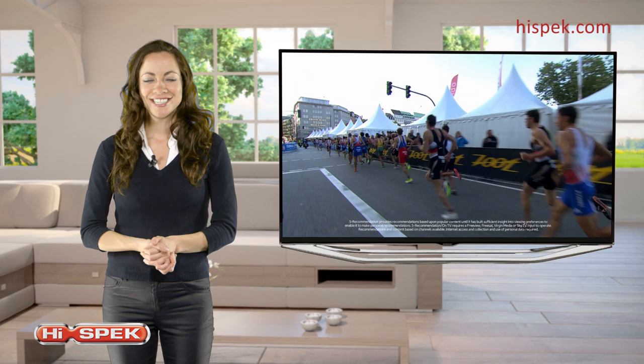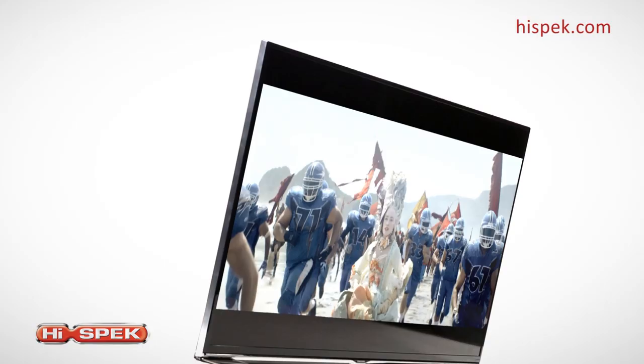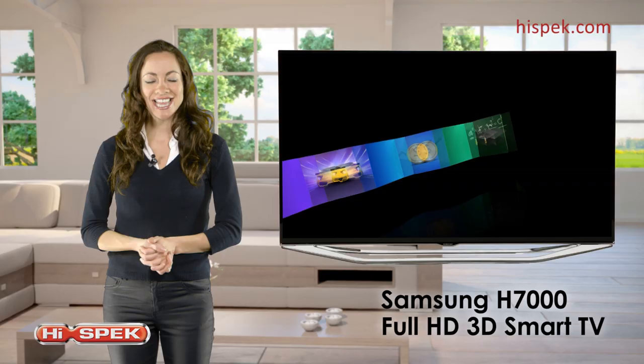Discover the ultimate in TV technology. Offering impeccable picture quality and entertainment, this Samsung H7000 range is a superb package.